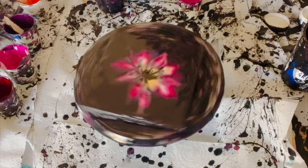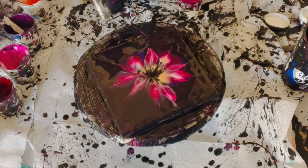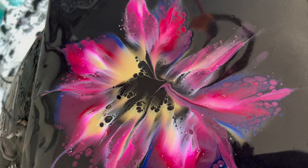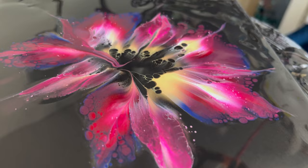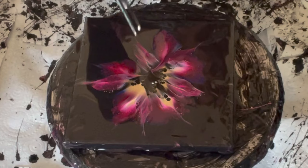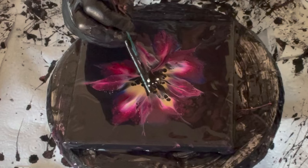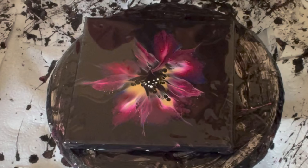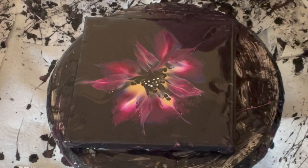I wanted to pop all the air bubbles, and you can see the cells created with the lovely Triart — which is a cell activator — have given a natural sort of centre to the flower. I then got my titanium white and something with a very very tiny nib, and started to put in the stamens. I used the tip of one of my scissors because it was the sharpest, most pointed tool I could find, and I'm starting to put all the dots in to create more of a stamen look.